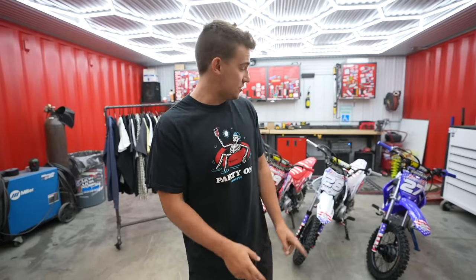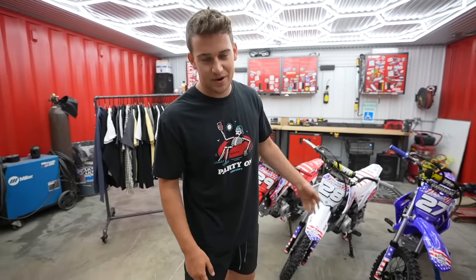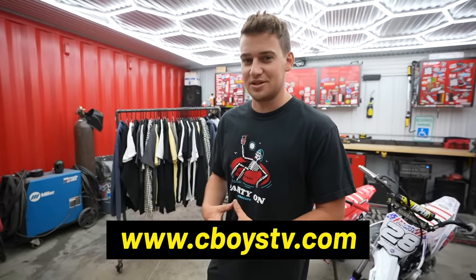Thank you guys for all the love on the merch drop last week. Just wanted to remind you, there are two days left if you're watching this early to get entered to win all three pit bikes — three separate winners. Every $5 you spend on anything on the website, cboycb.com, gets you entered to win. So again, thank you guys for the love and support, and enjoy the video.